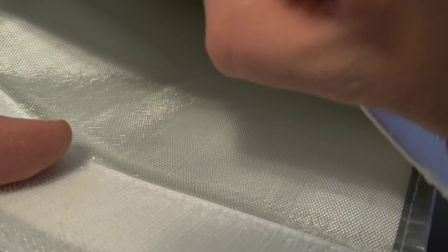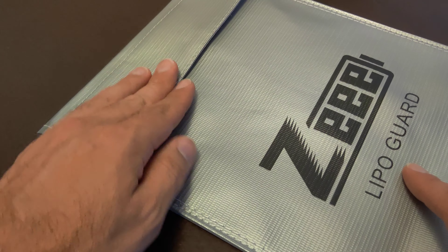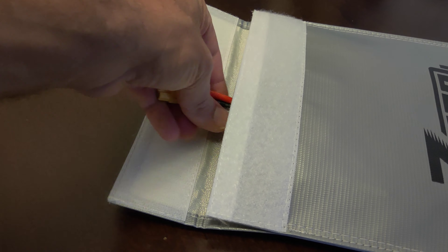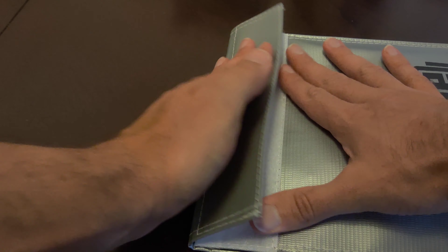This bag conveniently allows you to both charge and store your batteries. Since it's flat, it's very portable and you can just slip it into your backpack as you go. It's the perfect way to transport batteries.